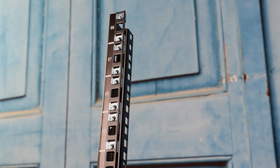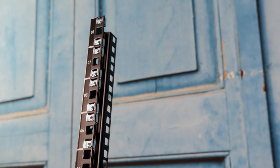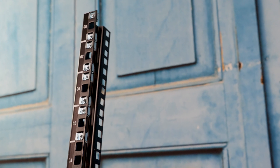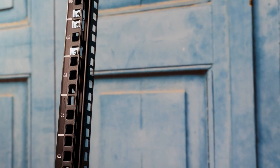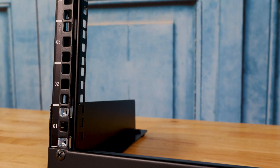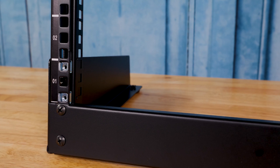The unit comes with M5 cage nuts and screws — specifically a set of 20. That set of 20 is good for about five pieces of gear, since you use about four per unit, so five units equals 20. We would have really liked StarTech to have provided enough for all 8U, which would have been 32 — an extra 12 of each. But at this price, it's kind of fine, because most of the 1U gear you get, like switches, routers, and even small servers, come with their own cage nuts and screws.